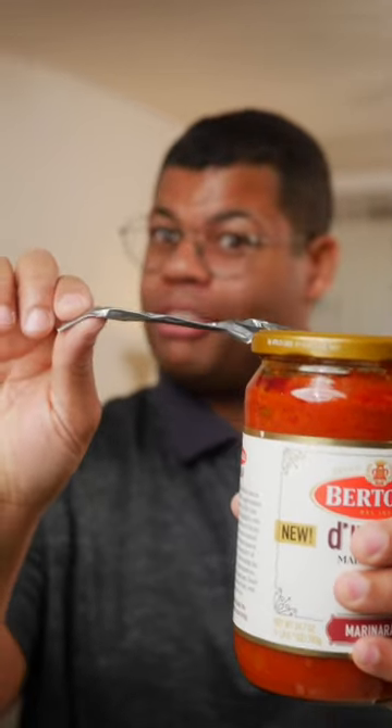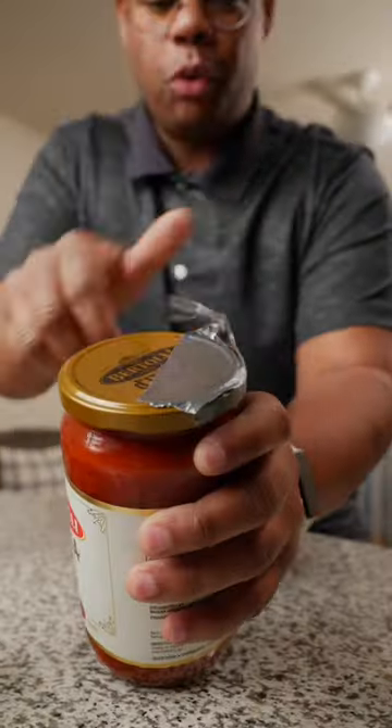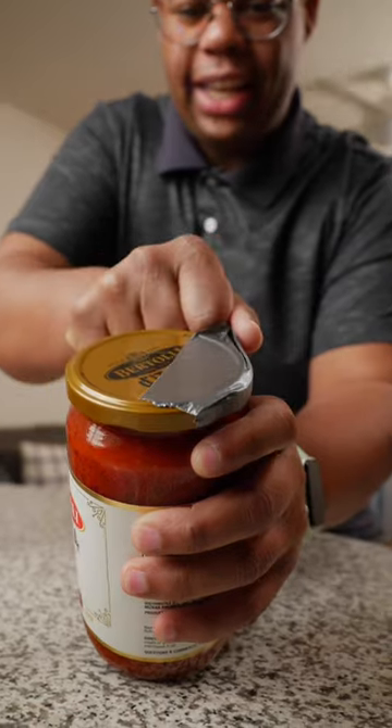It doesn't have to look pretty, but this will give you the leverage you need to open that jar. With a firm grip on the jar, just ratchet that lid counterclockwise.